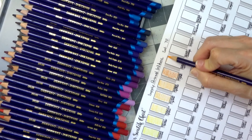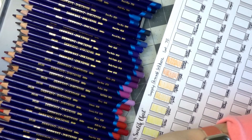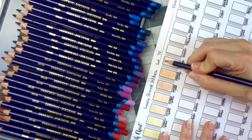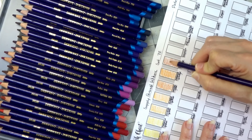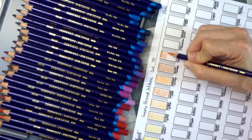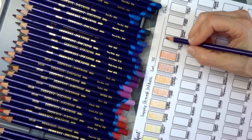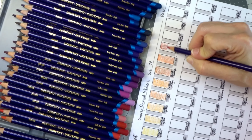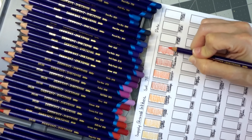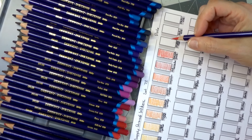This is Cadmium Orange. I'm going to try to go fairly quickly here so we can get to the part where we activate them all with water, because that is where the magic happens. This is Burnt Orange, Tangerine, Mid Vermilion, Scarlet Pink, and then we have Poppy Red — this is one of my favorite colors that I've used already.